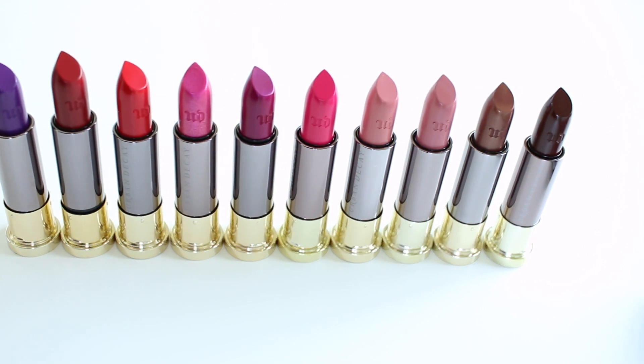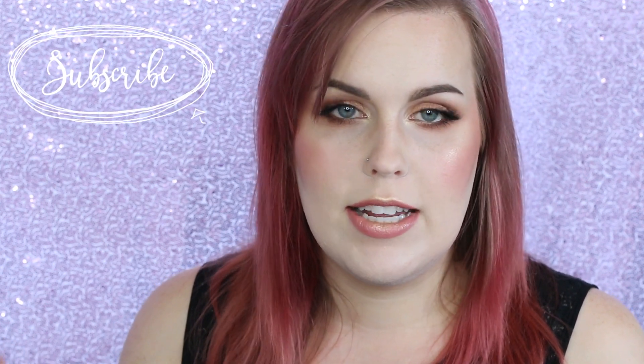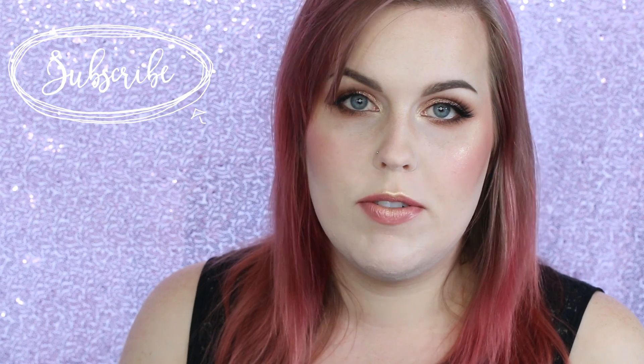I wanted to give you guys a couple details. These are going to be retailing for $17, basically available anywhere that you can get Urban Decay — on their website, Sephora, Ulta, etc. And then they also have a couple different formulas.